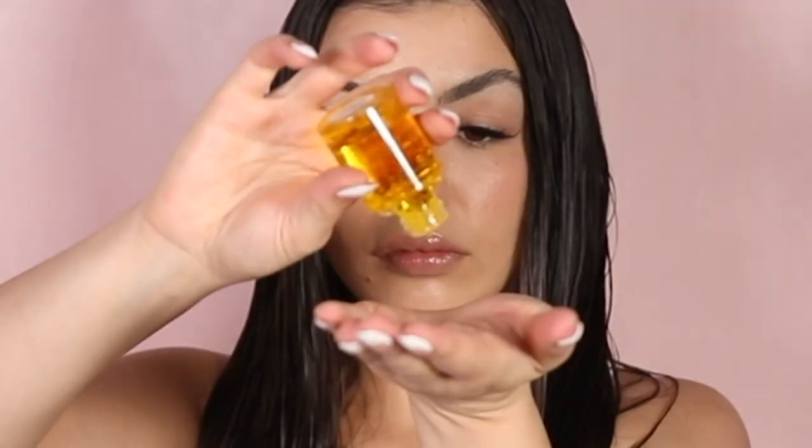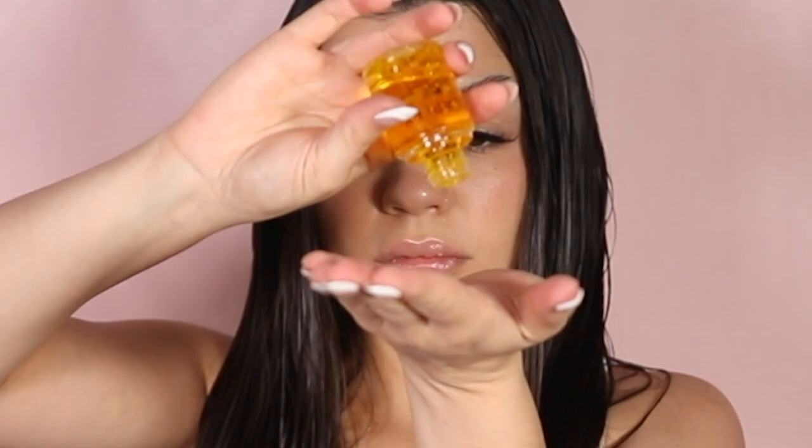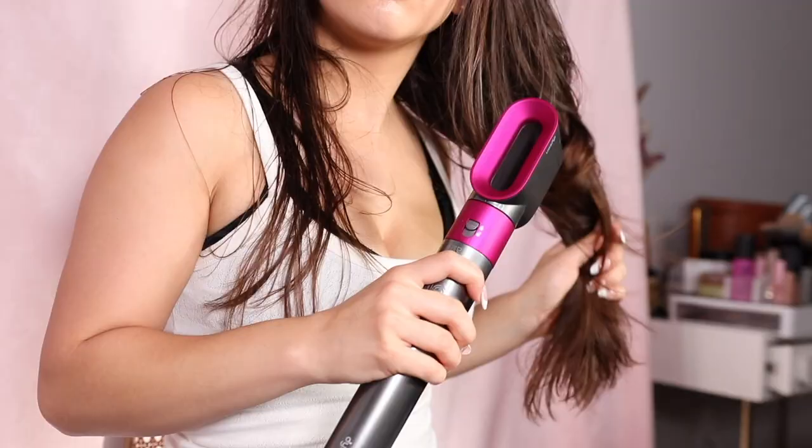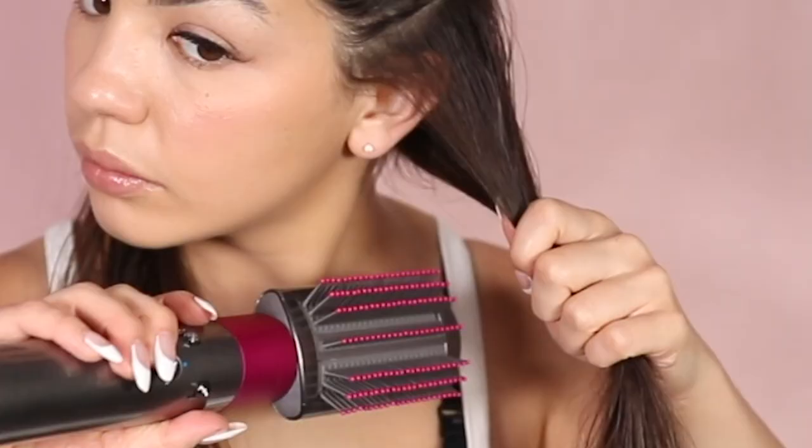Now I'm going to show you how I style my hair using the Airwrap. The very first thing I do is use a heat protectant — I'm using the Olaplex bonding oil, which I've been using every single time I use the Airwrap, and I highly recommend it. Then I use the pre-styling dryer on high heat for about three minutes until my hair is 70% dry, then I section my hair in two parts and run the soft smoothing brush through the top where I get the most frizz.